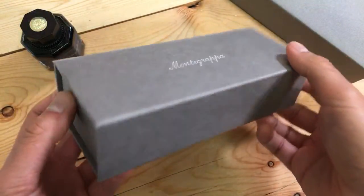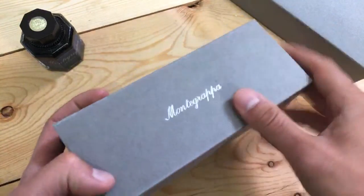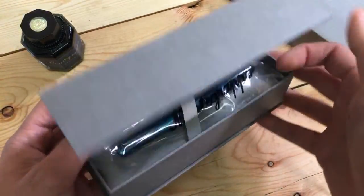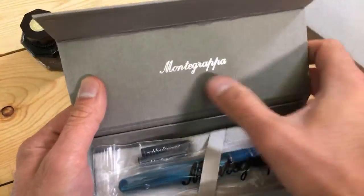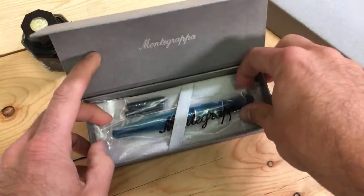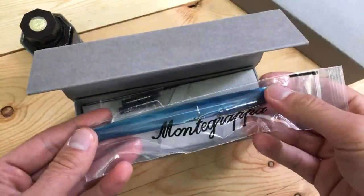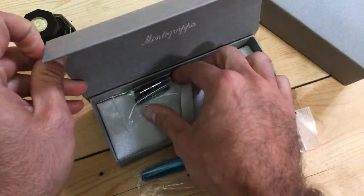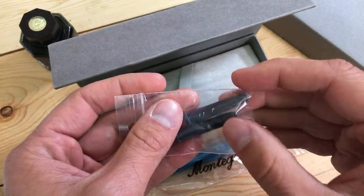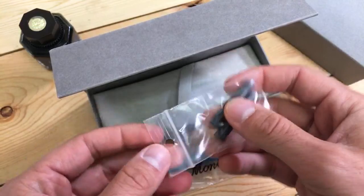We have the Monte Grappa box — a paper board sort of box with a little magnetic flap. We open up and we have a silver foil Monte Grappa logo here, and we have the pen, which is in a Monte Grappa Ziploc-style baggie. We also have two international-style ink cartridges that have Monte Grappa foil stamped on the side.